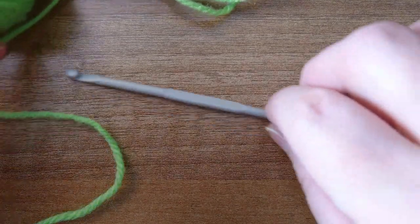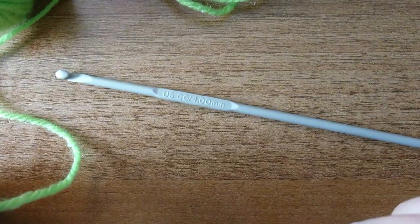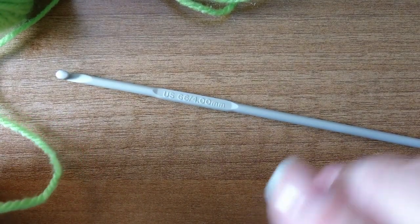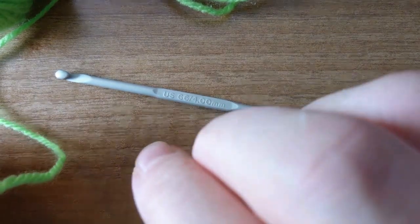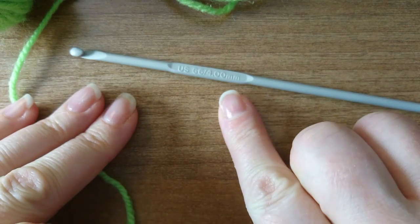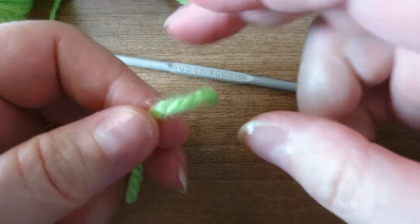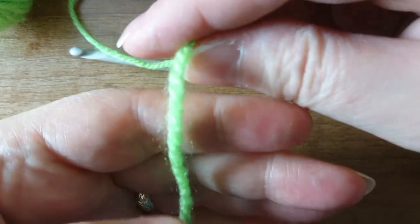We started last time with the slip knot and the foundation chain, and we're going to do that as a reminder and then go on to our single crochet. I'm using a four millimeter hook and some double knit weight yarn.